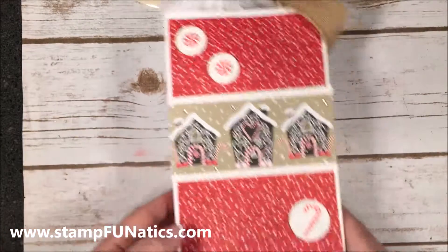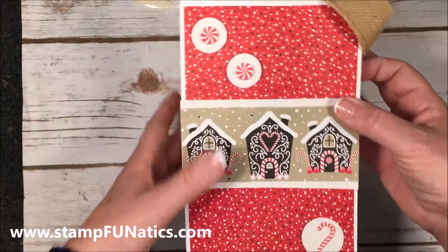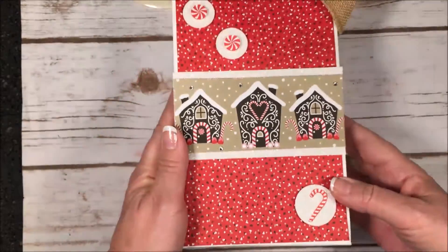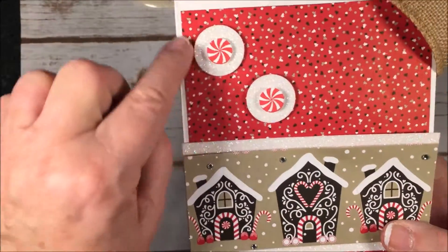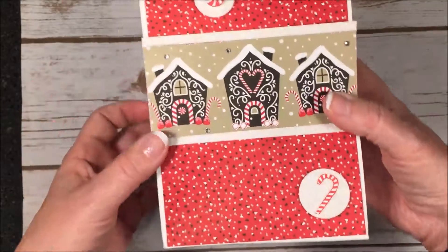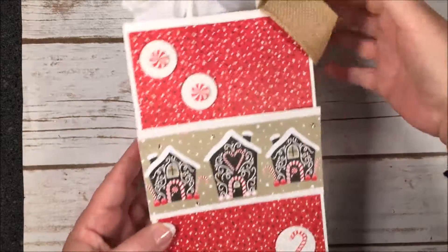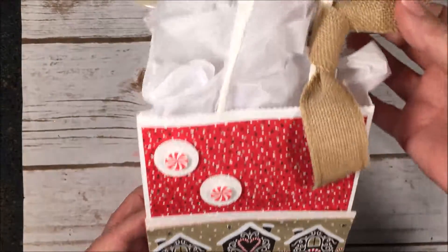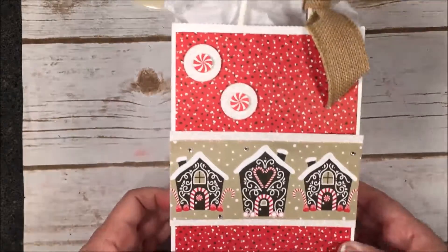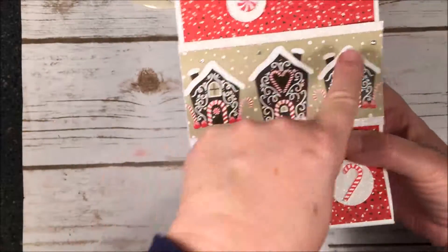I took the little peppermint and stamped it in Real Red, also stamped the candy cane in Real Red, then used my little half-inch punch to punch those two out. The candy cane I fussy cut since there's no framelit for it, but it was really fast. For the Dazzling Diamond paper, I used the one-inch circle punch and also the one-and-a-quarter-inch — just a little bigger — to make this little present sparkle. Then I brought some brown back in with my retired burlap ribbon.